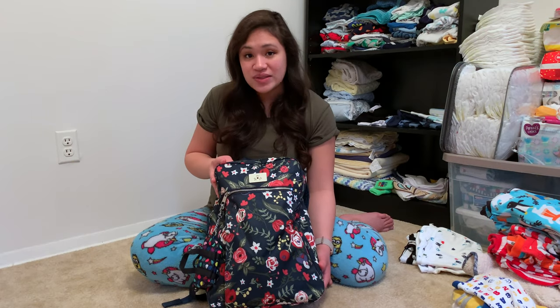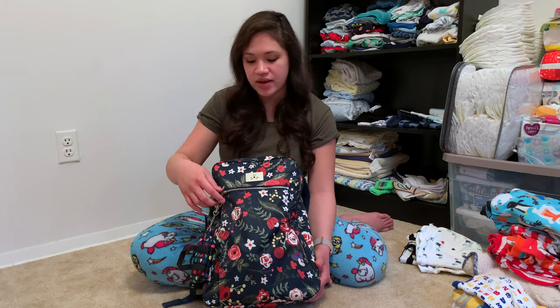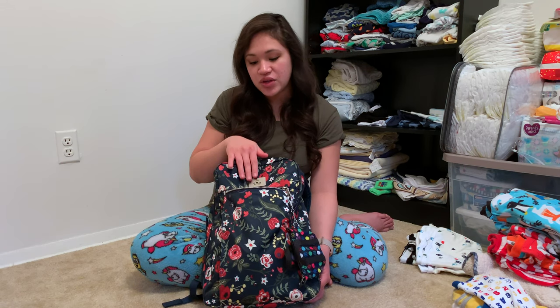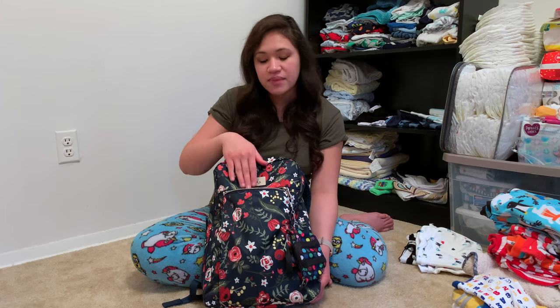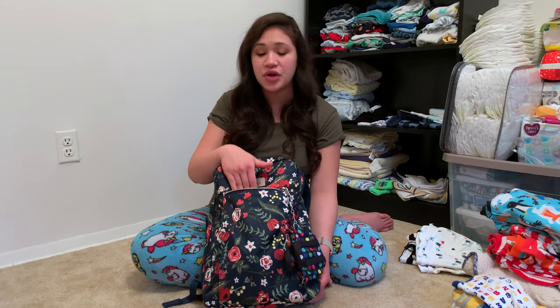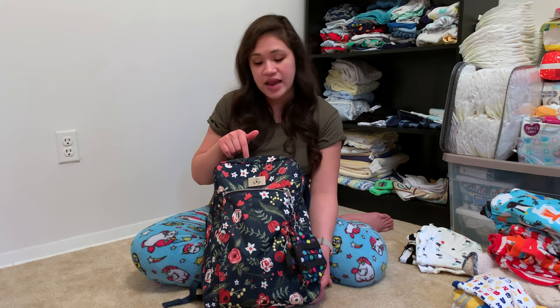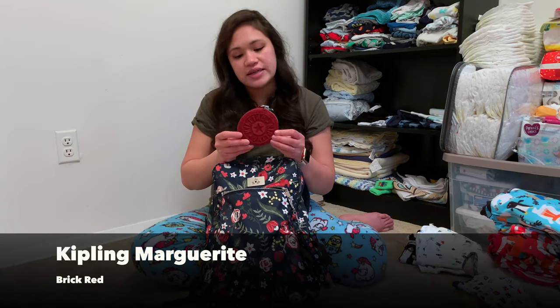On the outside, the first thing we have is this nice zip pocket. It's a pretty deep zip pocket and you can fit quite a few things. This is also considered your tech pocket because it is felt-lined, so if you wanted to put your phone or anything in here that you don't want scratched up, this is the perfect pocket for that.